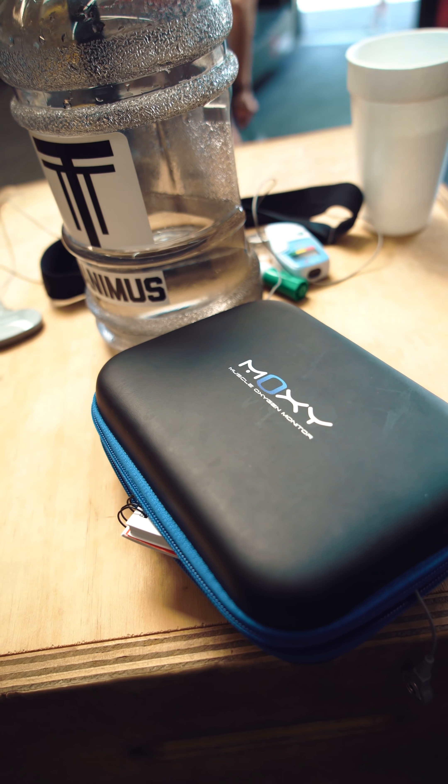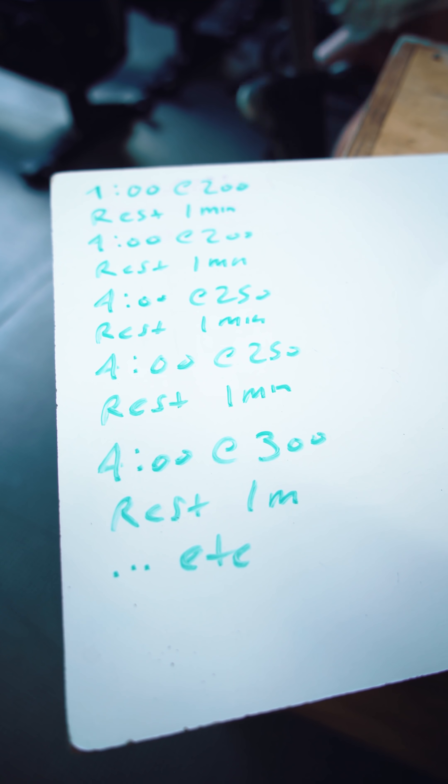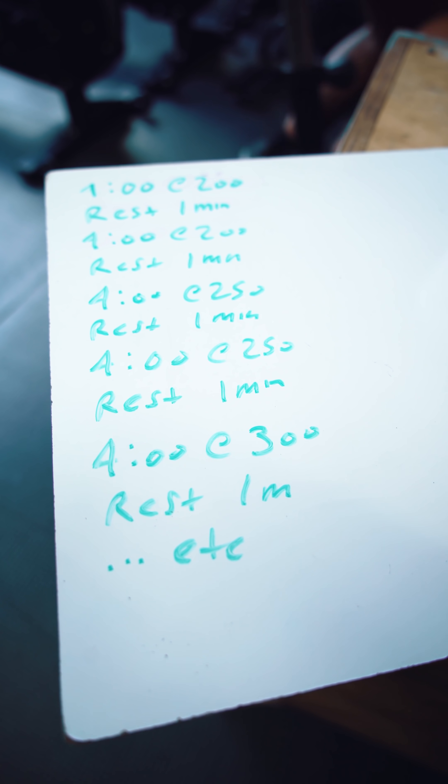To give some context, today we did a physiological assessment and we're trying to find what the limiting system in her body is. The test we did with Colson today was a progressive step test — four minutes on, one minute off, starting at 200 watts on the Assault Bike, and every other set we increased the wattage by 50 watts until failure. So it went four minutes at 200, rest a minute, four at 200, rest a minute, then the next four-minute set was at 250 and so on.